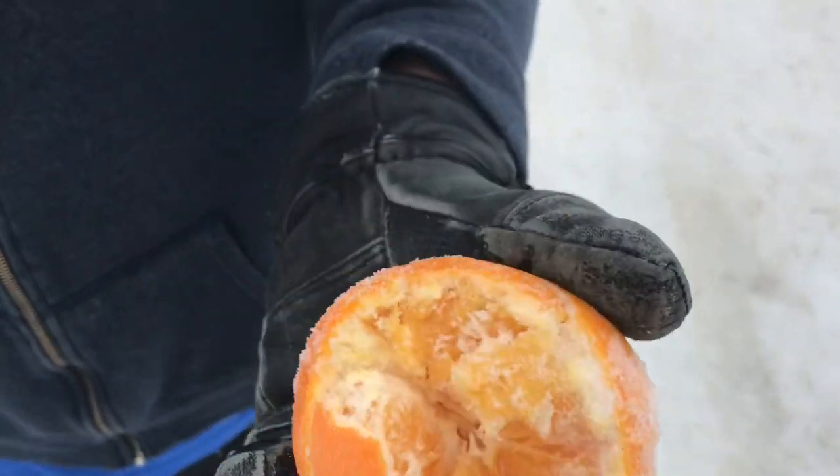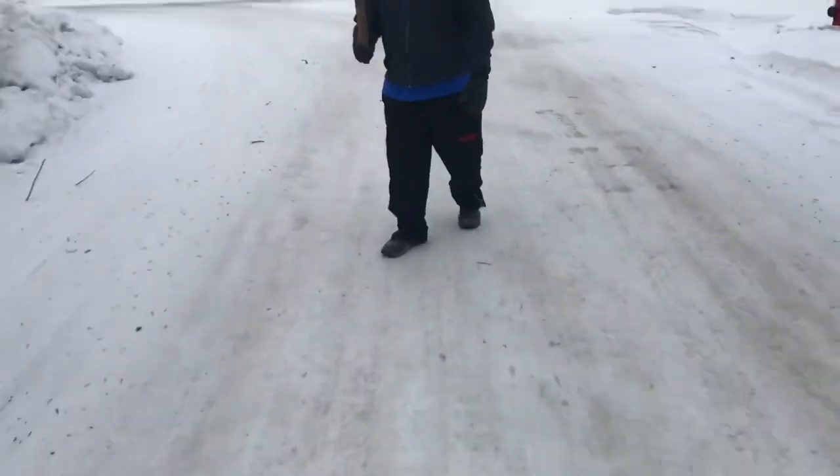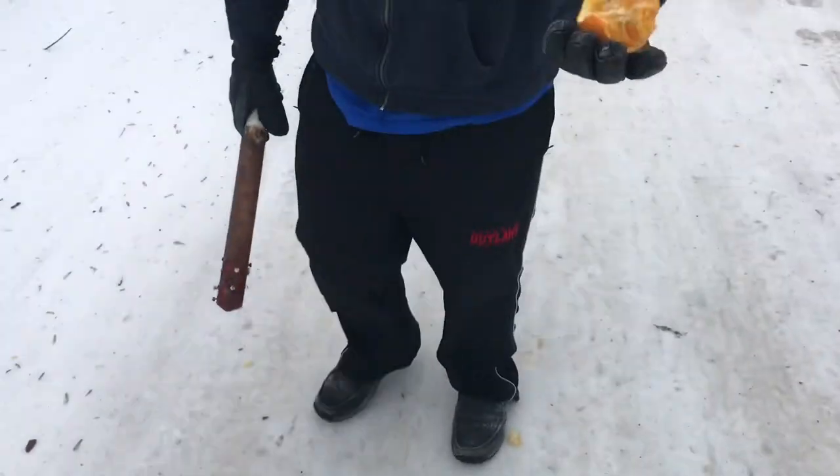That's a lot of damage. How about a little more? Toss it again. That's even more damage.